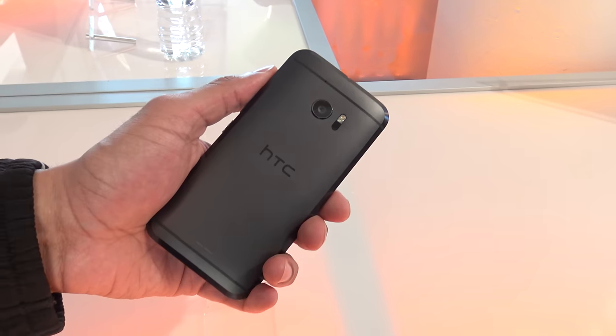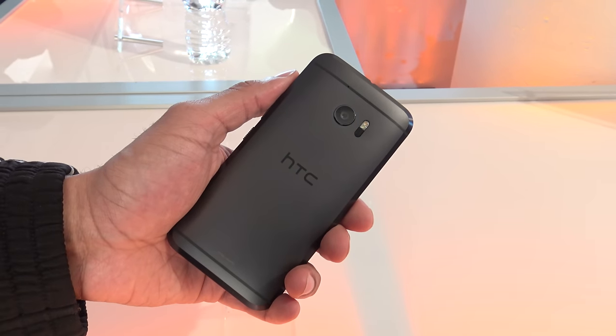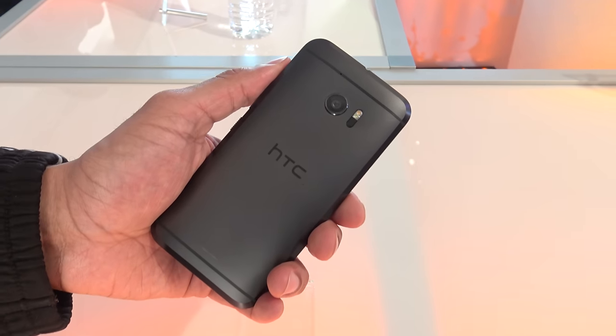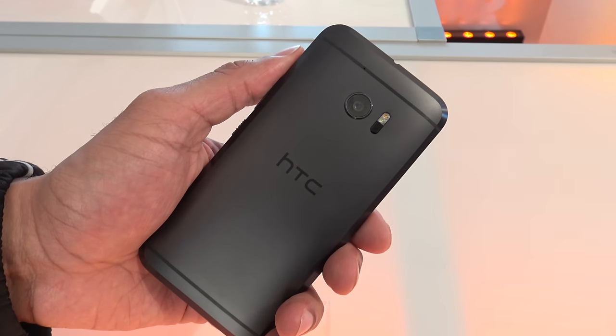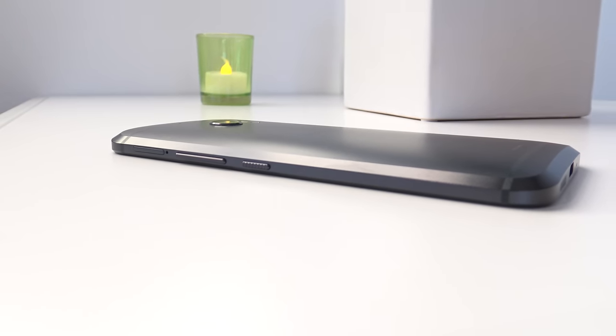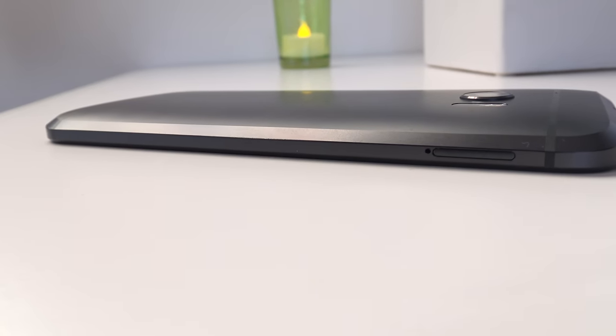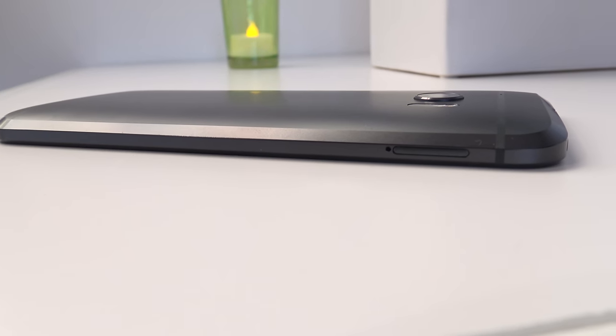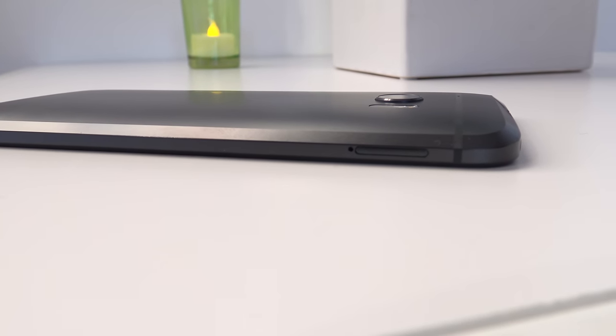The first thing you notice about the HTC 10 is that it has that same nice metal design you've gotten familiar with from HTC, but it's tweaked just a little bit differently. You can see it has more square and blocky edges, chamfered edges that are really detailed, a little bit shinier than the rest of the metal on the back. And it actually gives a better grip in the hand when you pick it up.